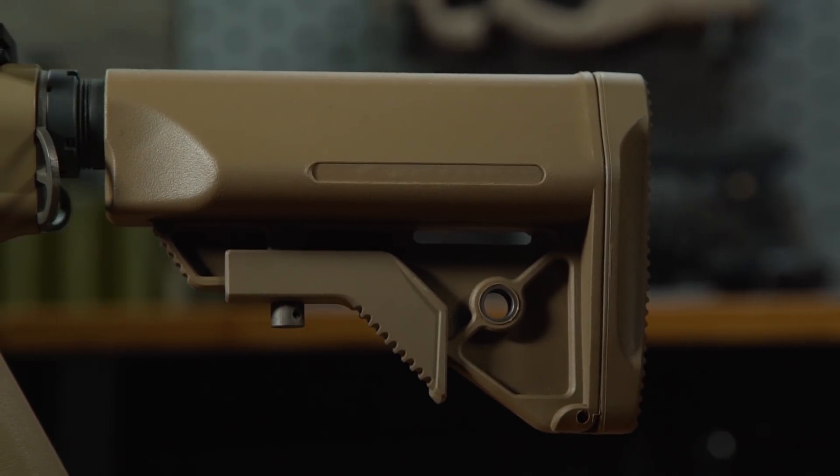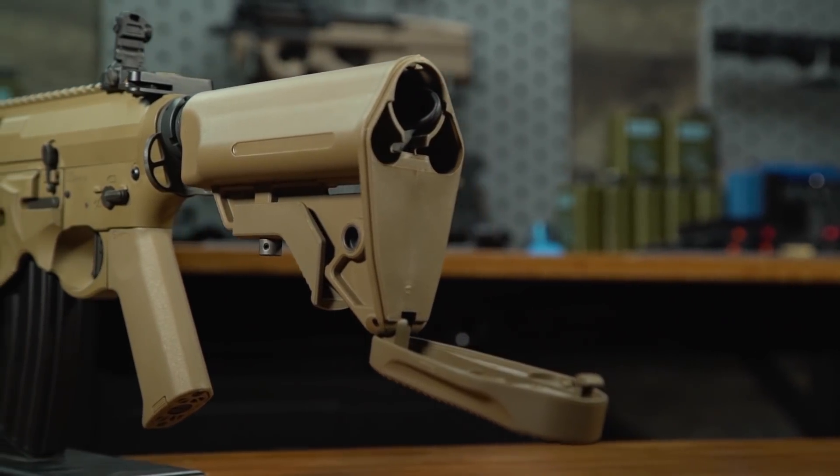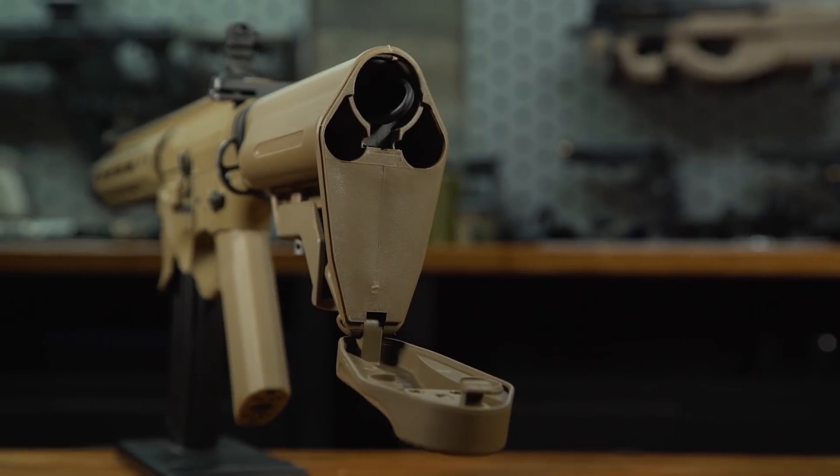Out back you have a multi-position retractable stock made from nylon fiber reinforced polymer. The battery door is easy to open and insert batteries, both nunchuck style and buffer tube style.